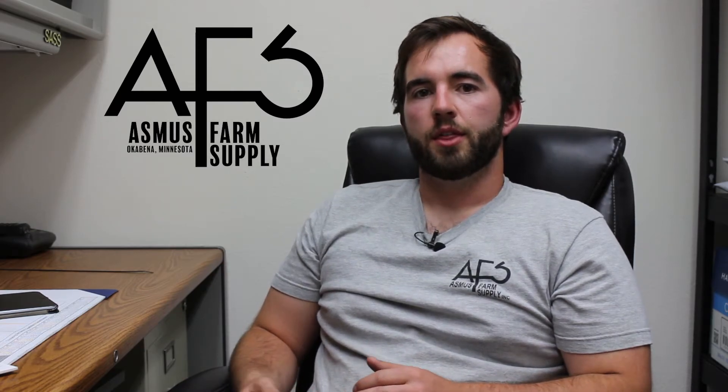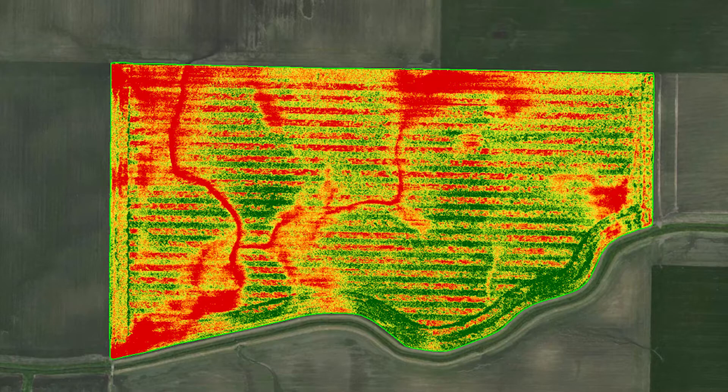Keep in mind that these maps will be in a red and green format — just like yield maps — and green isn't always good. It is important to ground truth all your findings with these NDVI maps, because green isn't always good and red isn't always bad. For instance, a really green patch in your field might look like the best spot, but it could be a drowned-out area with a weed patch — all that chlorophyll from the weeds reflecting infrared light, making it appear to be the best part of the field when it's actually the worst. That's why it's so important to get out there and ground truth everything to make sure the map is true to its colors.